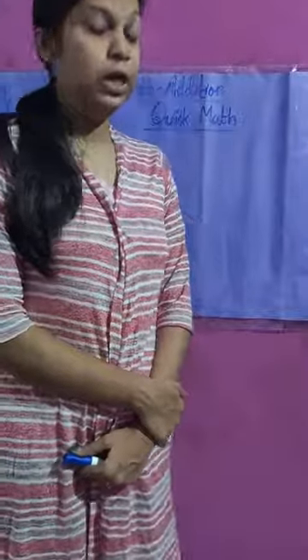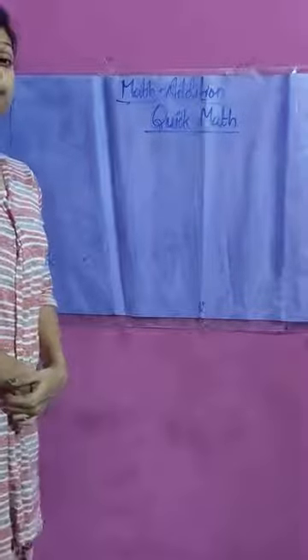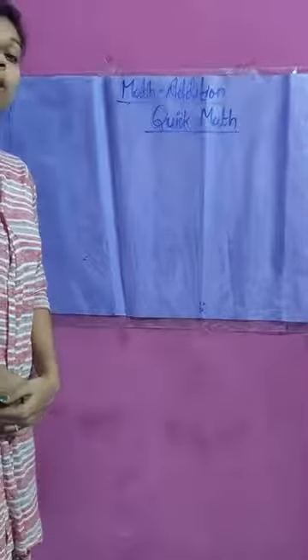Good afternoon everyone. In the previous video we learned the properties of addition. In today's video we will see some quick maths techniques which will help us to solve certain sums. So let's go one by one.